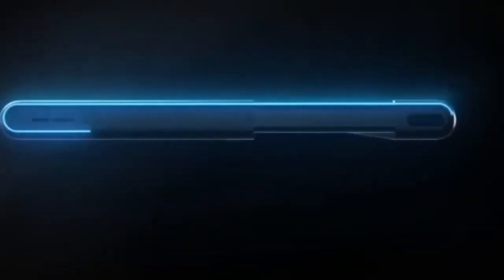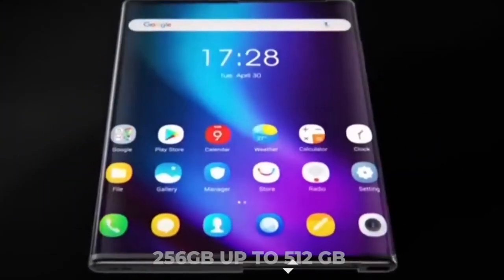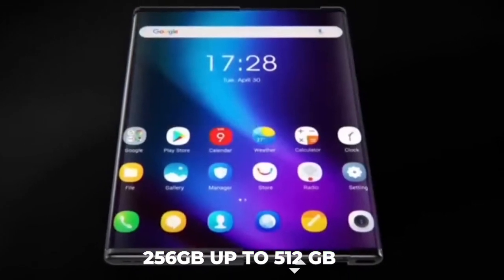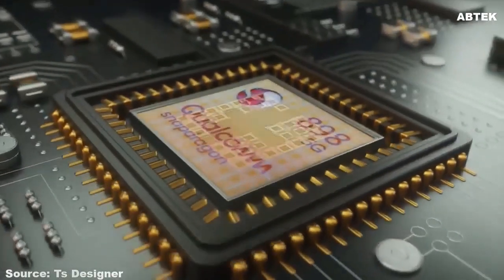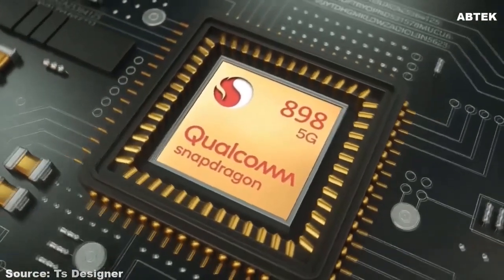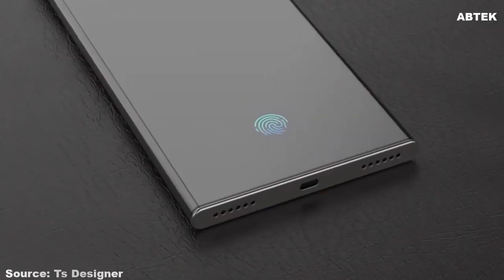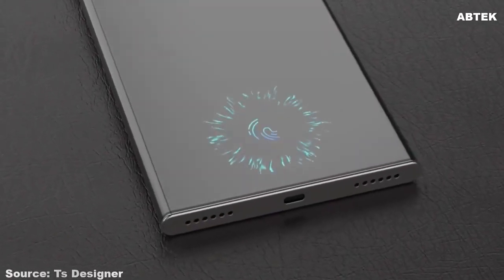Alongside this processor are 12GB of RAM and internal storage options from 256GB up to 512GB, so you can store all your songs, videos, games, pictures, and other content without worrying about space constraints.